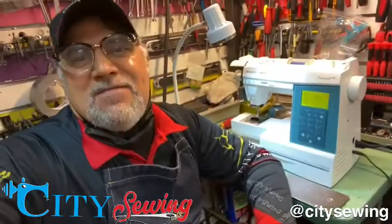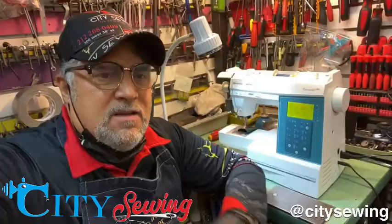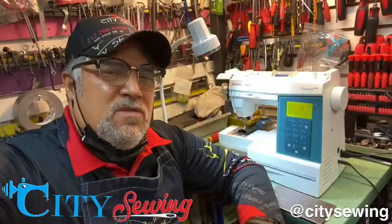Hello, once again Robin from City Sewing in New York. Here's the machine I was just working on — it had a big hunky noise inside, the motor belt was off and everything was off, so I put it back together and the machine is working fine.